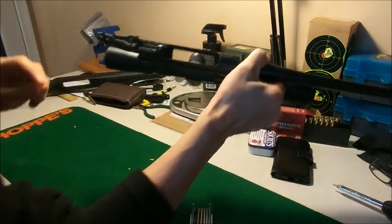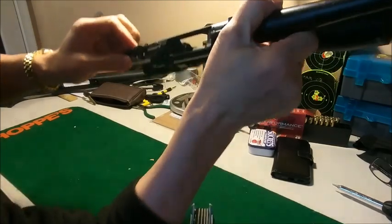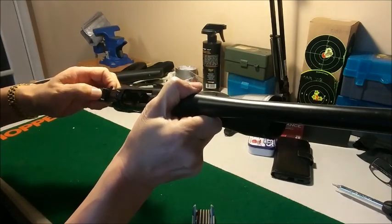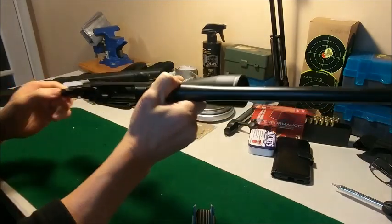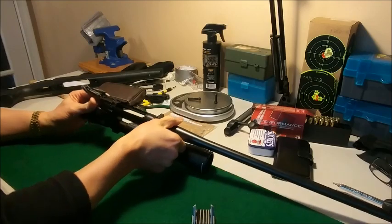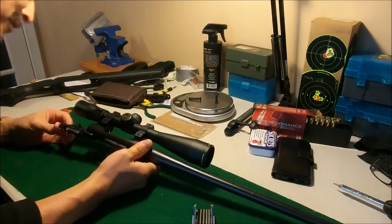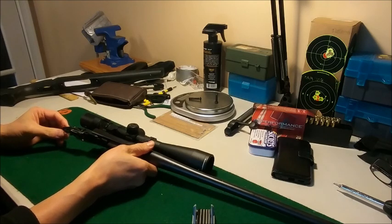I don't know if you can see this or not, but right behind there is where the spring is. I'm gonna be very careful not to disturb anything here, because that could be a problem.